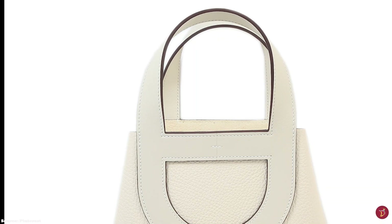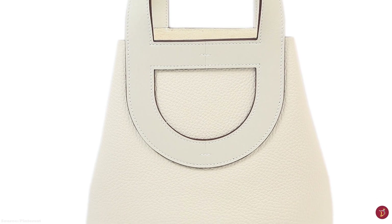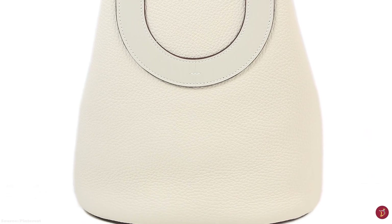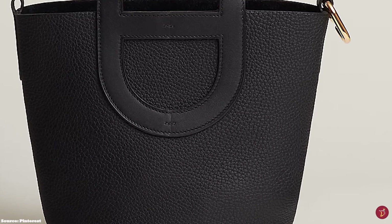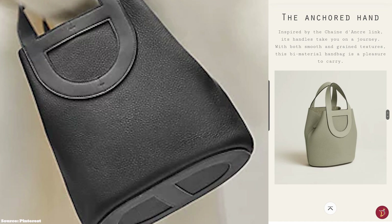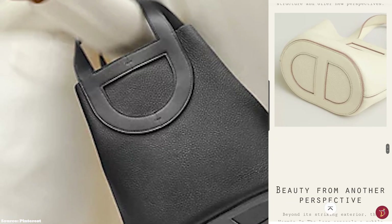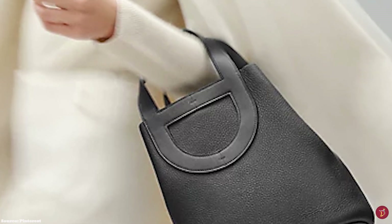The Hermes In The Loop bag is an open-top bag with a Chain d'Anc closure hook and eye closure mechanism that hooks onto a leather loop tab and provides some security for the bag. Hardware is offered in either a gold-plated or palladium finish. The bag opens up to an unlined interior and one main compartment with an interior pocket, and is roomy and spacious enough for all your daily essentials.